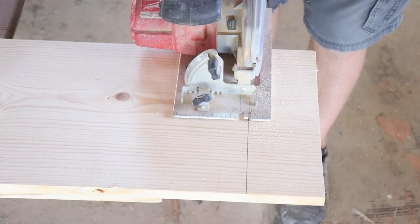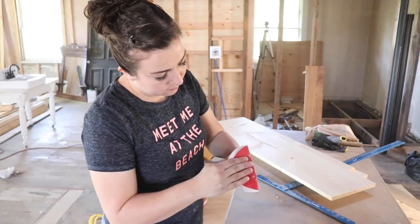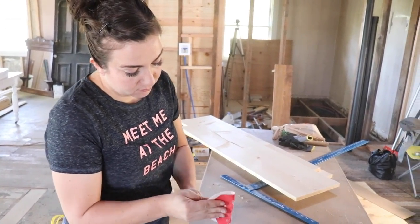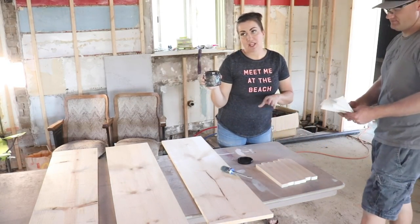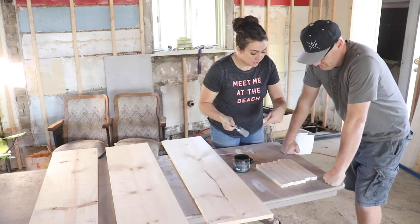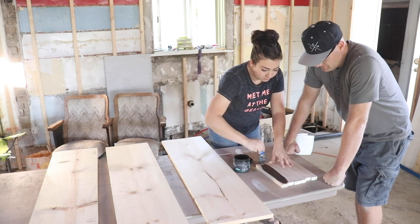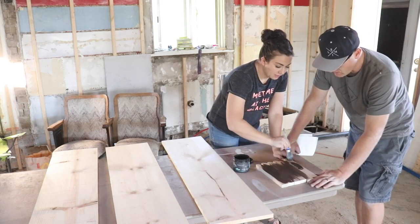This is going to be the shelving for the cabinet that we're putting back behind. Jamie's sanding away on the shelf supports — they've got rough, splintery edges so we have to get that off. Zeb and I are tag-teaming: I've got DIY Paints Dark and Decrepit, a water-based stain. I'll brush it on and Zeb will follow behind me and wipe it back.